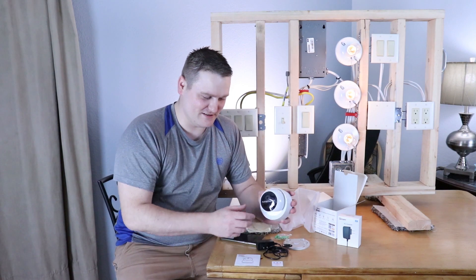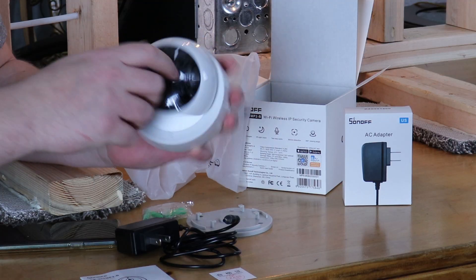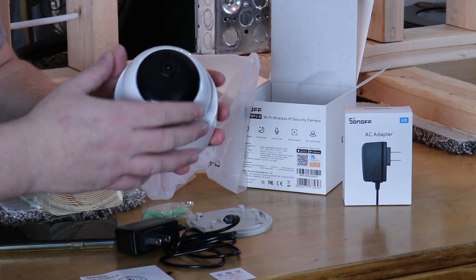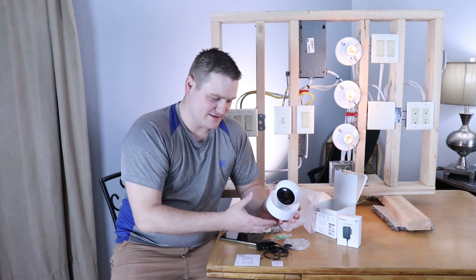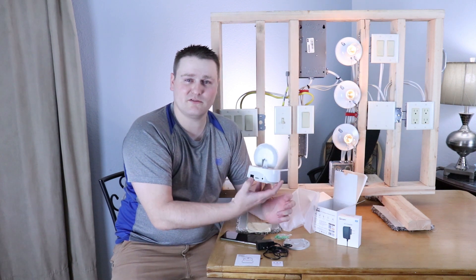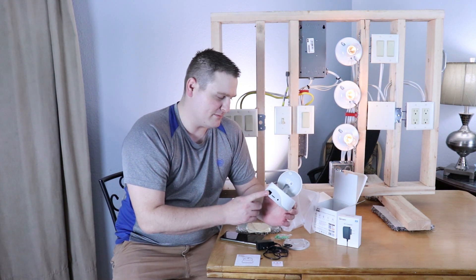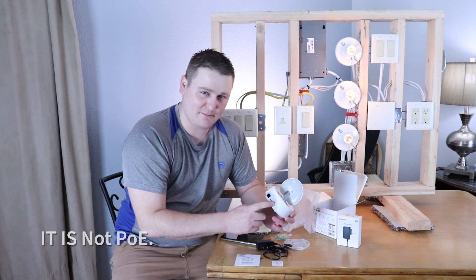So we've got the pan tilt zoom camera. It says 'please tear me off.' This is that guy. It does have an ethernet port, so if you want to hard line it — I do not know if it's PoE. It does not show PoE on the box. That's why I think you have the adapter.